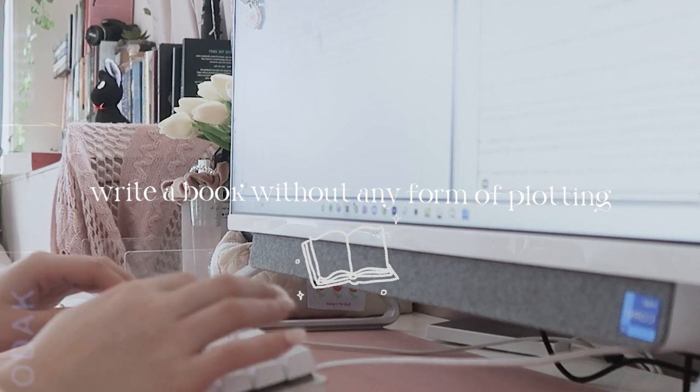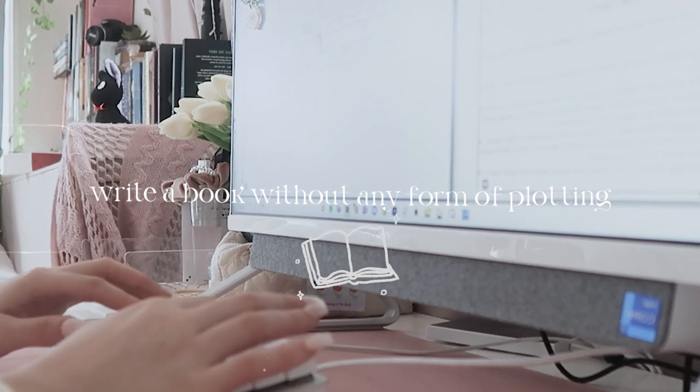Hey writerly besties, it's Anna and welcome back to my channel. In today's video I'm so excited because I'm going to be talking all about how I was able to write a book without any form of plotting. I low-key don't know how I did this, but I did and it works so well. I was able to pants my way through this whole 50k book, and it was actually the first book I've ever finished.